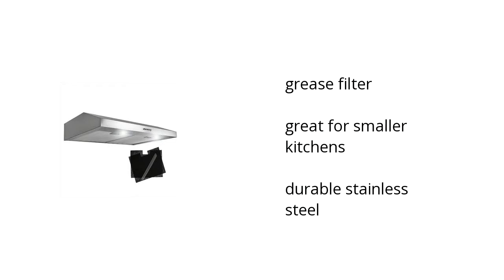It has a grease filter, it's great for smaller kitchens, and it has durable stainless steel. Want to learn more? Click here.